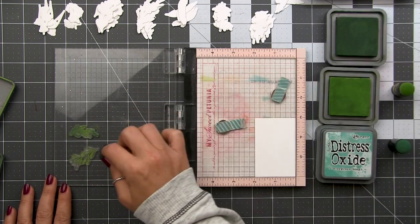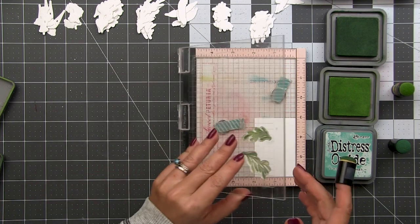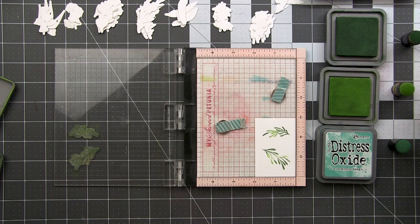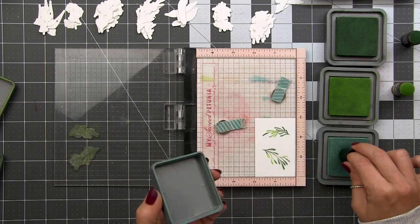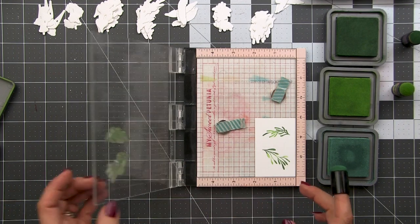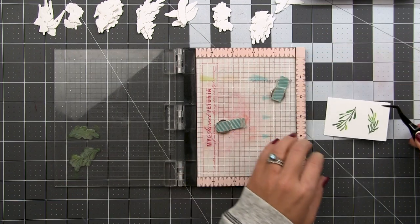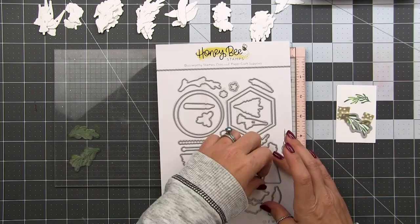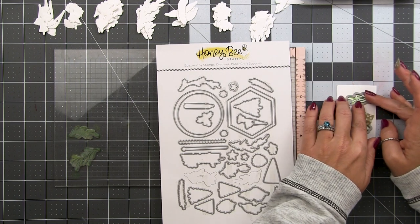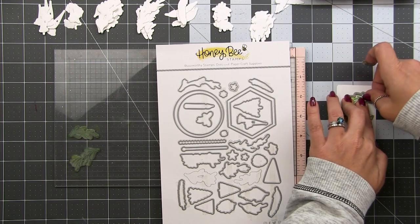I've laid down a layer of Mowed Lawn first, then I'm hitting some areas randomly with Rustic Wilderness, and then I'll add a little bit of Evergreen Bough. I like this method because it gives a beautiful blend with soft transitions between all the colors. We're going to use the same inking technique for all of our stamping, so I'm showing it here and won't have to repeat it later. We're using these pieces to create negative space to insert our dies into for the next round of stamping, and we can use these as our first die cuts.